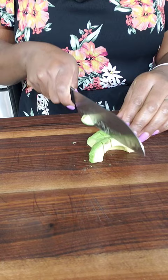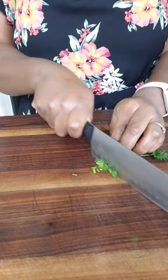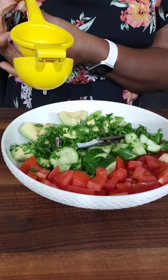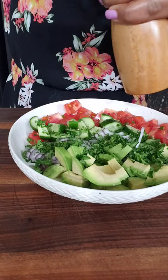I'm also going to mince some parsley — this is going to add a nice herby flavor to the salad. Then I'm going to squeeze in some lemon juice to stop the avocado from browning, and season with salt and black pepper.